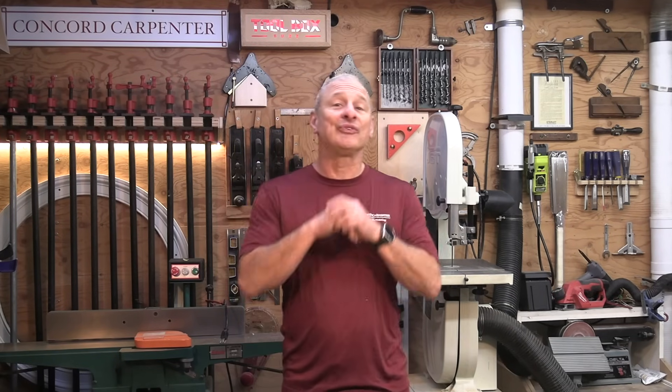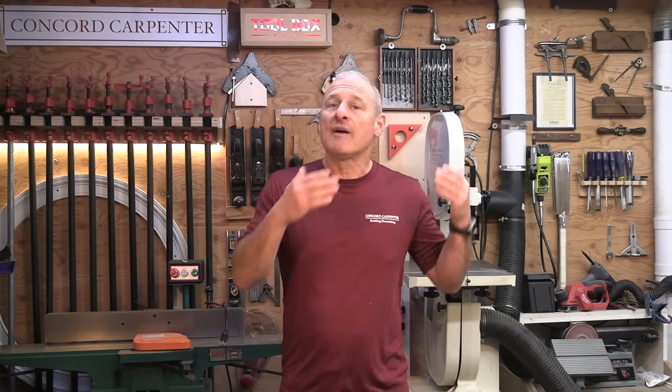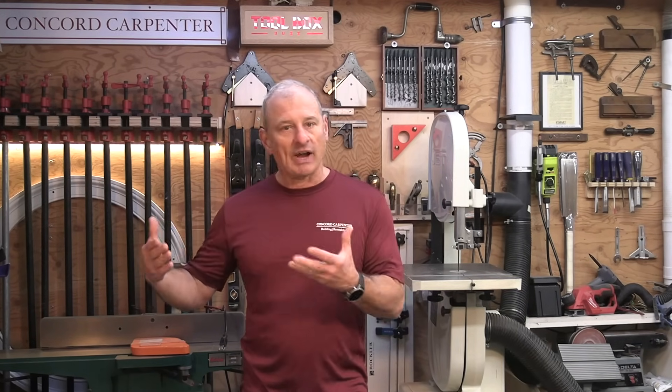Welcome back to the channel, everybody. When it comes to framing and demolition, choosing the right saw blade can make a world of difference between a job well done and maybe just taking a little bit longer than necessary. Framing blades, with their standard 24-tooth design, are built to tackle fast-paced, high-demand work in construction, where speed trumps perfection.